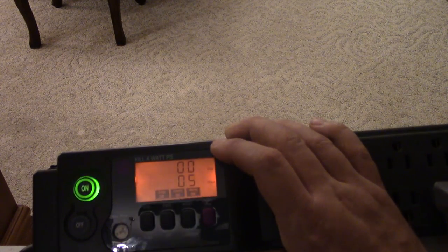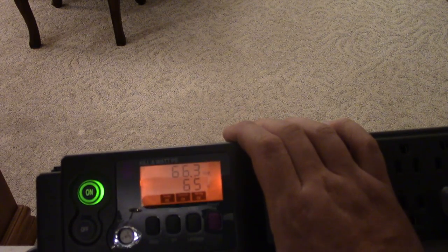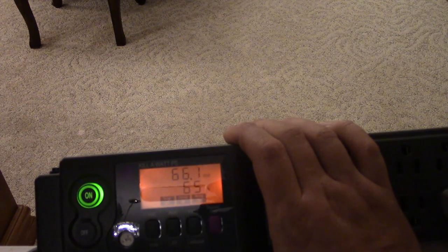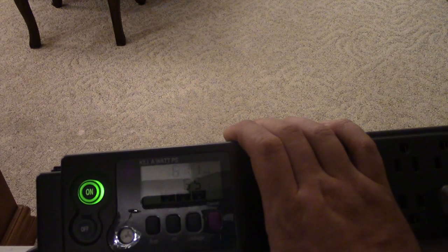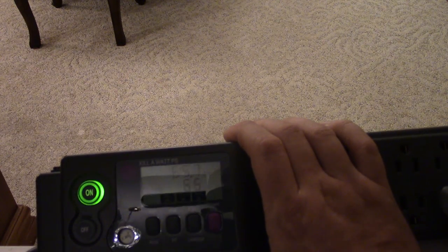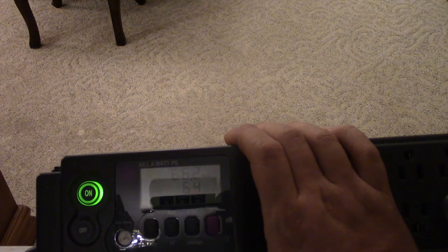I just started it up yesterday and ran it all day with all the food inside. With the amp draw I've got right here, I could run this thing off a 300-watt inverter. The only thing is it has to have a heater element which draws about 8.5 amps, requiring about 900 to 1000 watts. But the compressor can run off 300 watts or less — probably even much less.